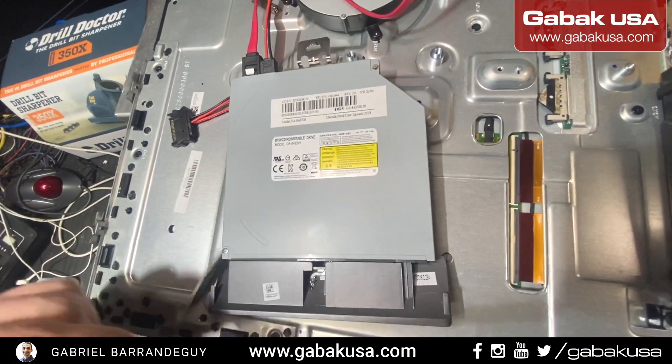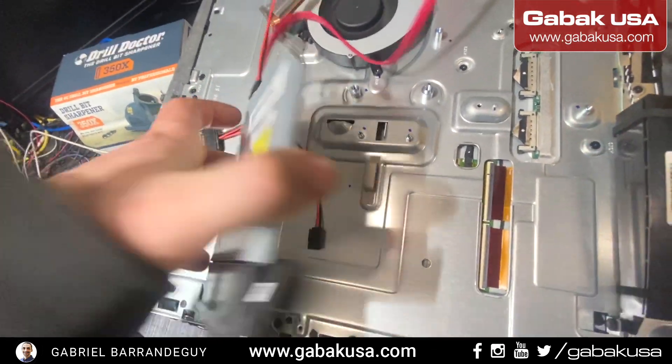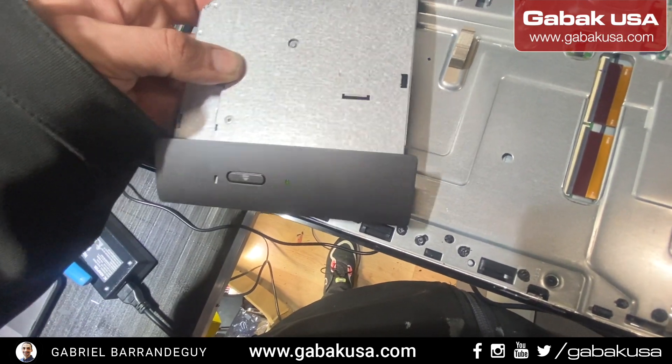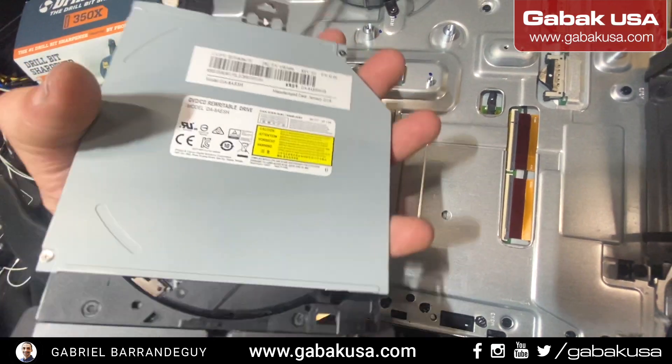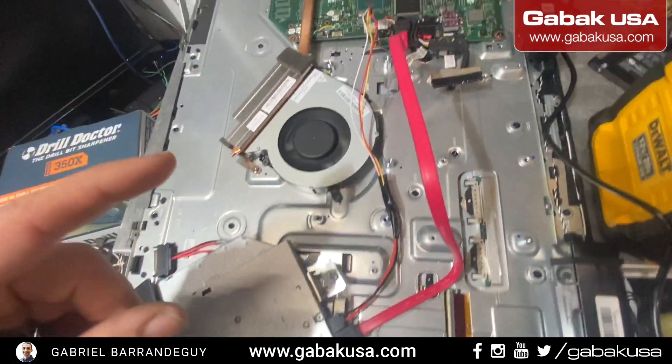I didn't have any issues, at least for now. Let me show you that it's working — plug it in, push the button here, and there you go. It's open just fine.